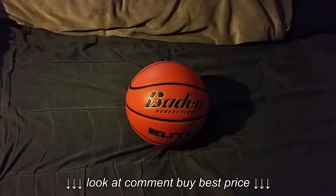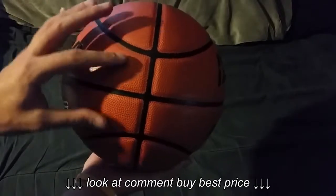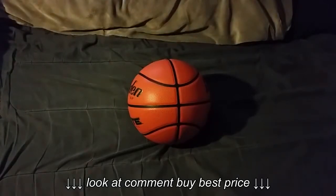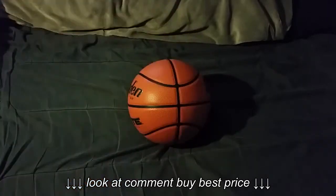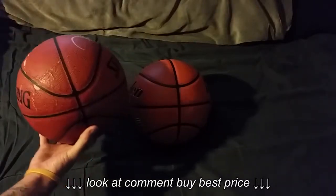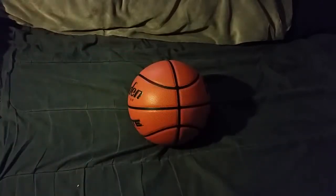Another thing about the panels is they're spaced even further apart compared to other balls. I'm showing the Spalding ball again — the panels on this are closer together, which again leads to a more inconsistent feel throughout the ball. The Baden ball, side to side, has panels that are further apart, leaving less panel area on the ball overall.